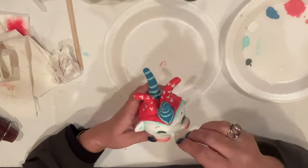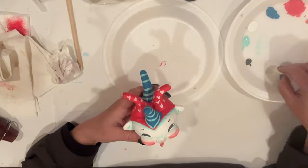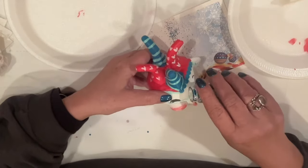I added white dot highlights to his eyes — I did this on the other guy too — and he'll get a top coat of Mod Podge. Same dots around his hat, and of course the glitter. This time I did remember to top coat him first — yay me!